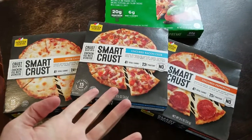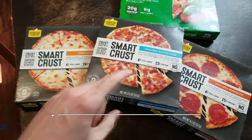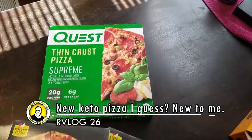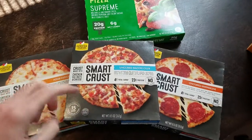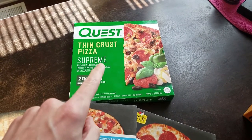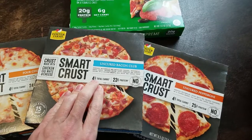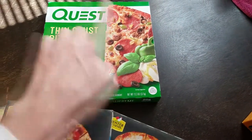My dad found these little pizzas and texted me about them. Unlike the Quest keto pizza I tried before — that's a full-size and this is really small — the Quest crust is made out of cheese and milk protein isolate. This one's crust is made out of chicken and cheese, so even lower carbs: 8 carbs total for this one and 12 carbs total for the Quest if you eat the whole thing.